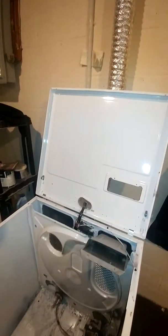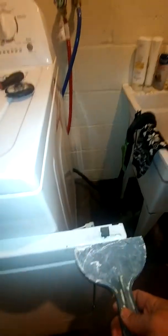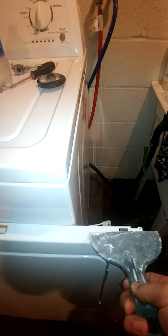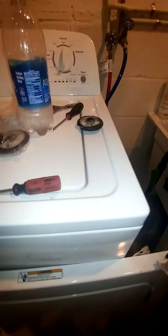Another thing I forgot to mention — see these clips right here? When you first flip the top of this dryer up, take that putty knife and just push it in there. It's like a spring release — push it in there on this side too. If you use a screwdriver, just be careful, don't put too much force on it. Just push it a little bit and the top pops right off.